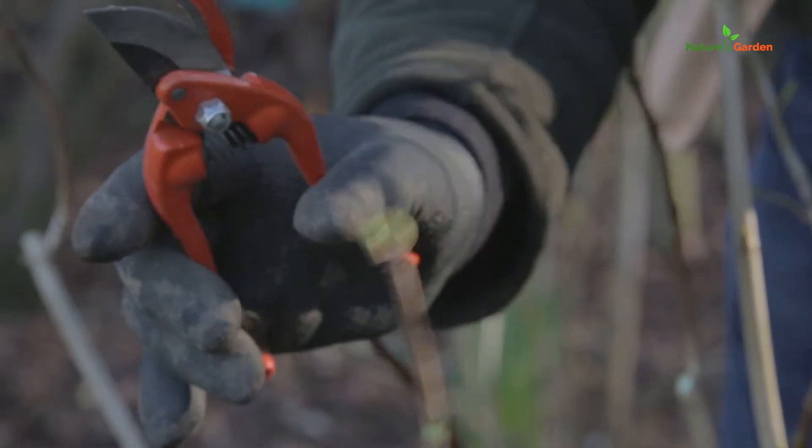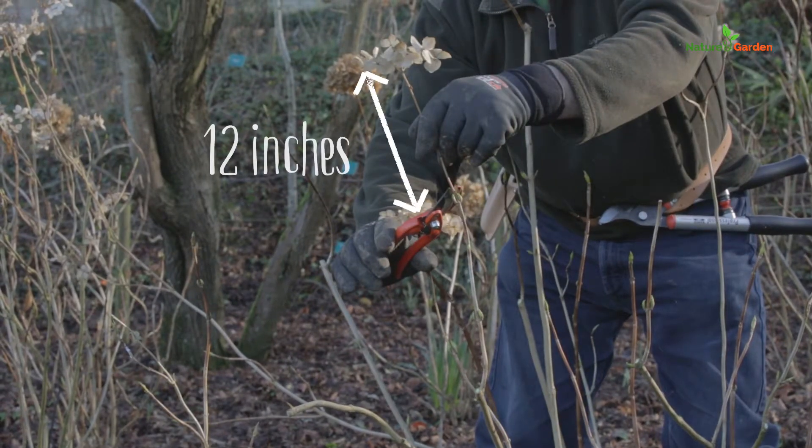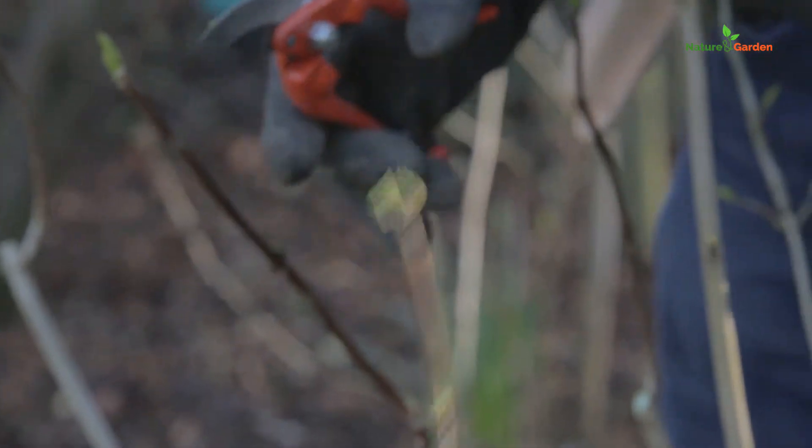Don't cut any deeper than 12 inches into the old growth, because you would be cutting wood from the previous year's growth and might not get any flowers in the coming year.